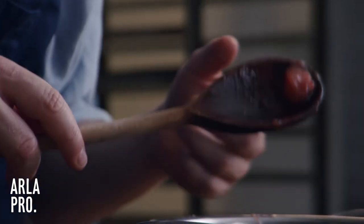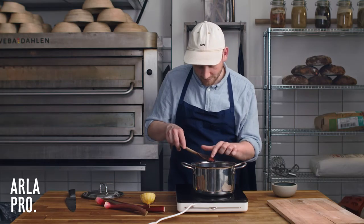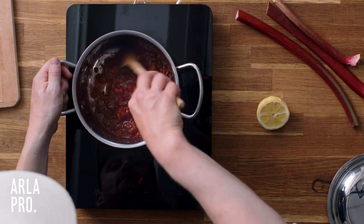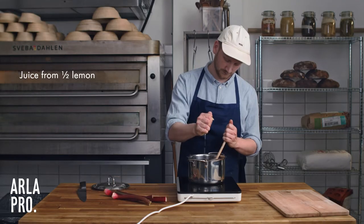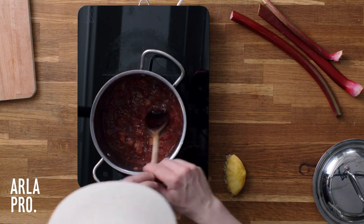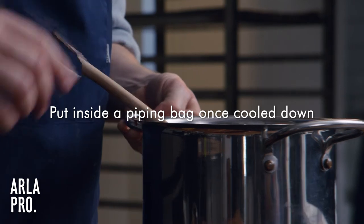Now our compote is done. I always just take a spoon, take off a piece of rhubarb, and press it — it should feel firm but not too firm. Now we turn it off the heat, add lemon, then into a piping bag once it's cooled down.